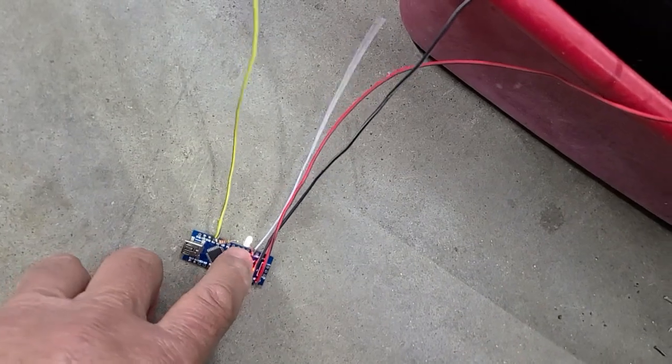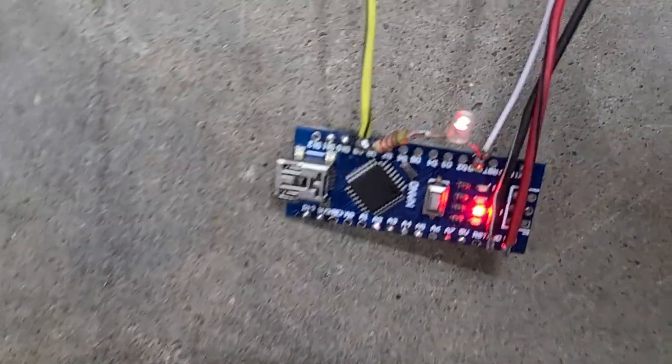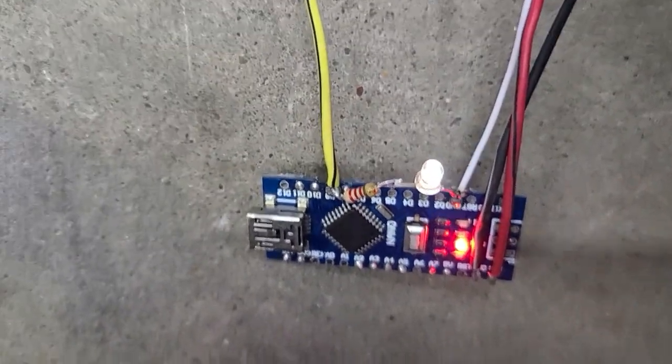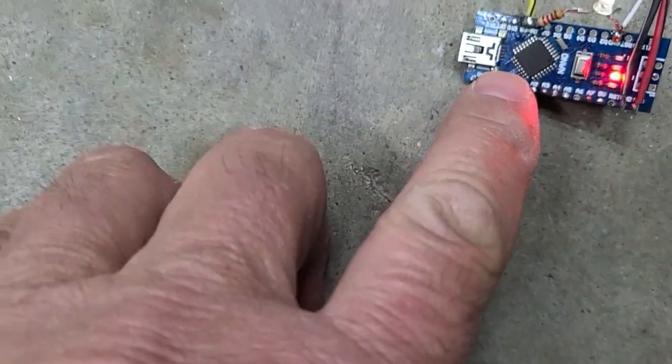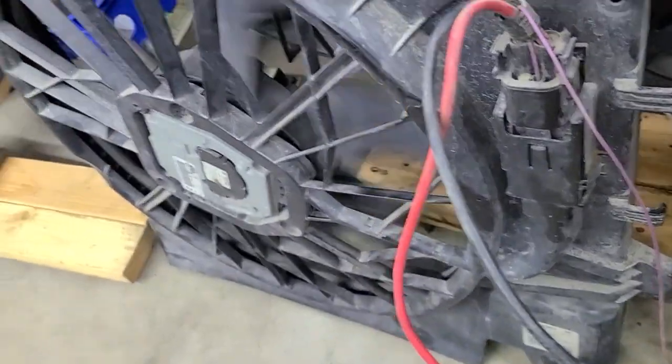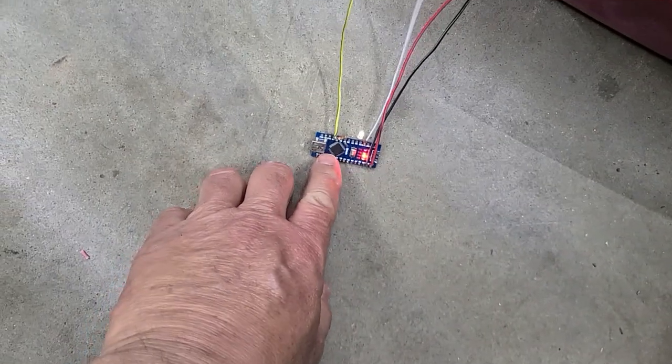We reboot this so it starts out off and then comes on very dim — just a couple self-test things. When I touch analog input zero, the fan will start spinning, and changing the voltage on analog zero will increase or decrease the speed.